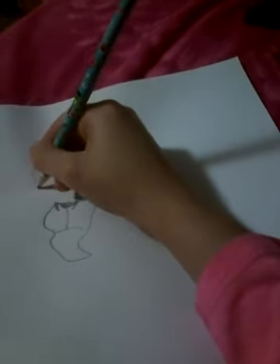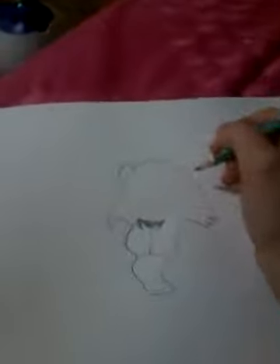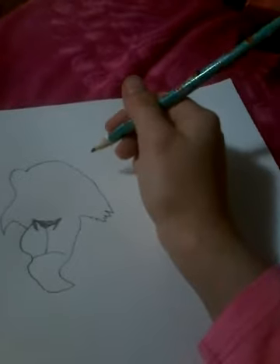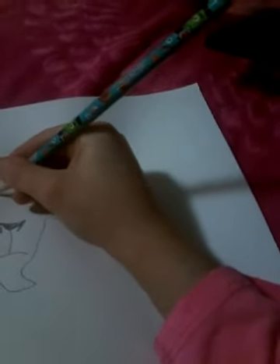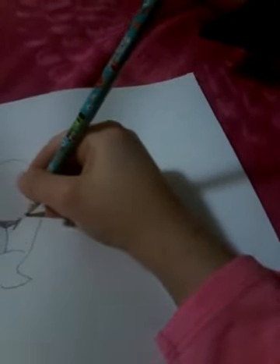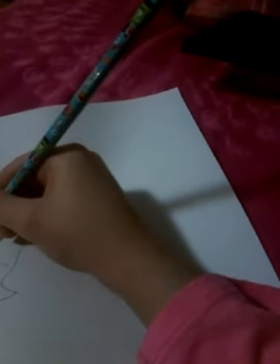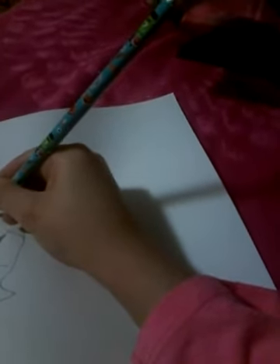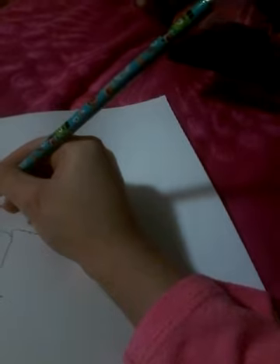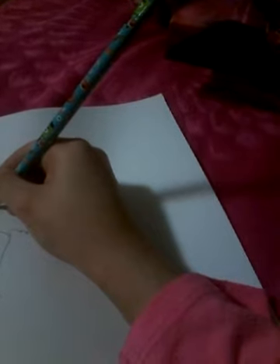And then you do that — I'm not trying to do it good — well then you do it like this, right here, and then to his nose part again. Then let it fade off thinner, then do that.